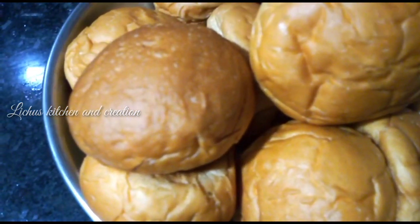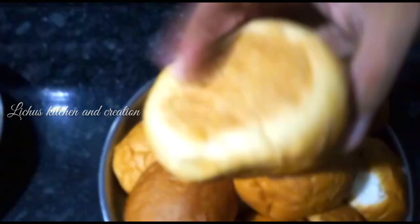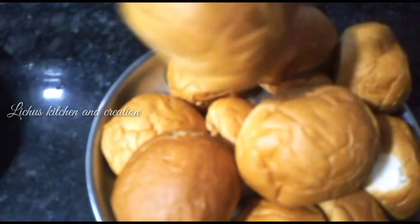Welcome back to Lichu's Kitchen and Creation. I am doing a little bit of a burger.